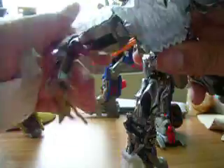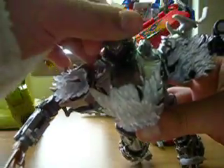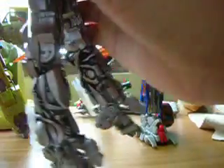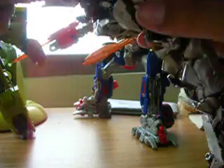Cool, huh? And now I'm gonna teach you how to transform him into a tank. First, like the original transformation, take his arm and his cannon to the front. Like this.